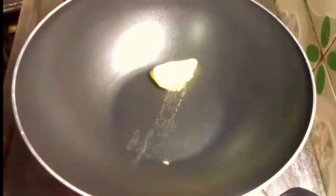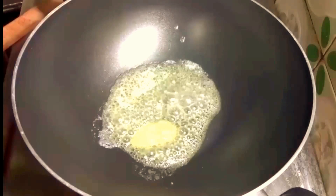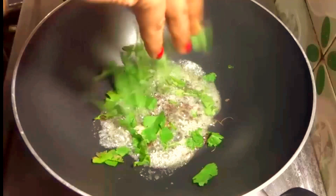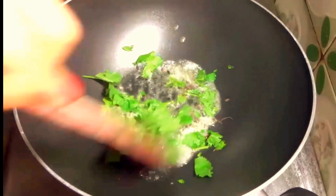Meanwhile take another kadai and add butter. Once the butter is melted, add kasuri methi and chopped coriander leaves. Just mix it well.